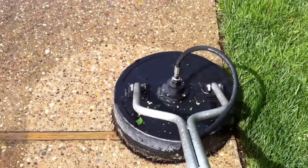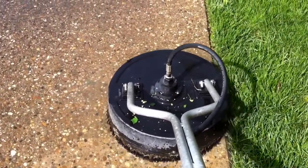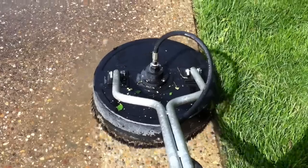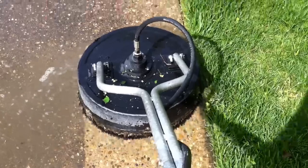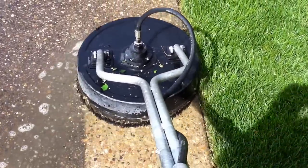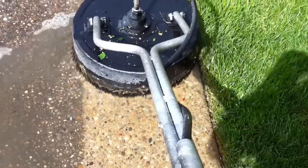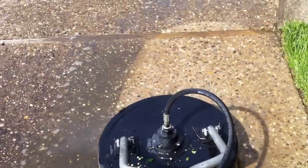Watch how well this is contained and how close I can get to that landscaping — there's minimal, if any, disturbance to the landscaping around it. If that was a mulch bed it would be the exact same thing: very minimal disturbance to your landscaping.